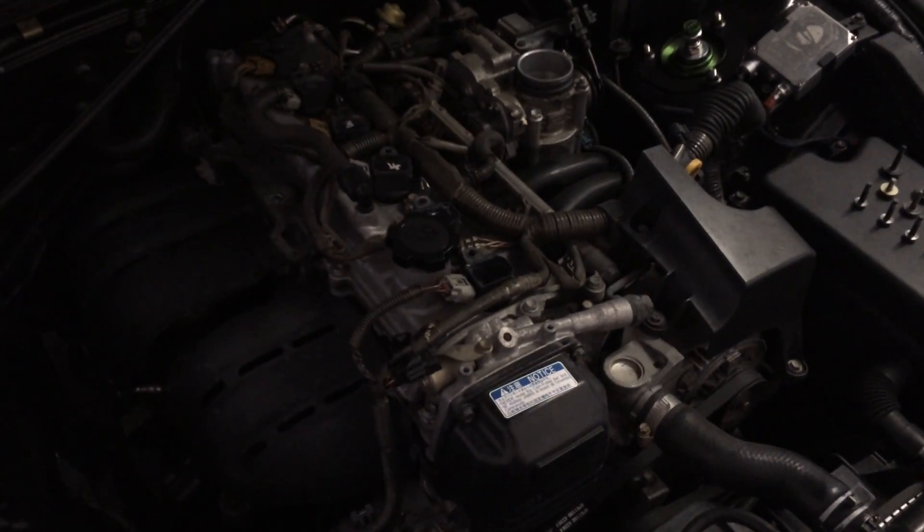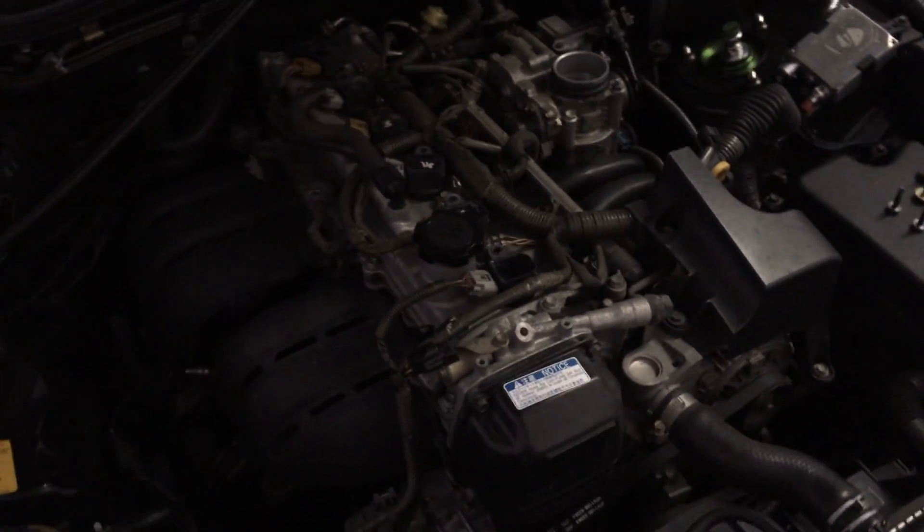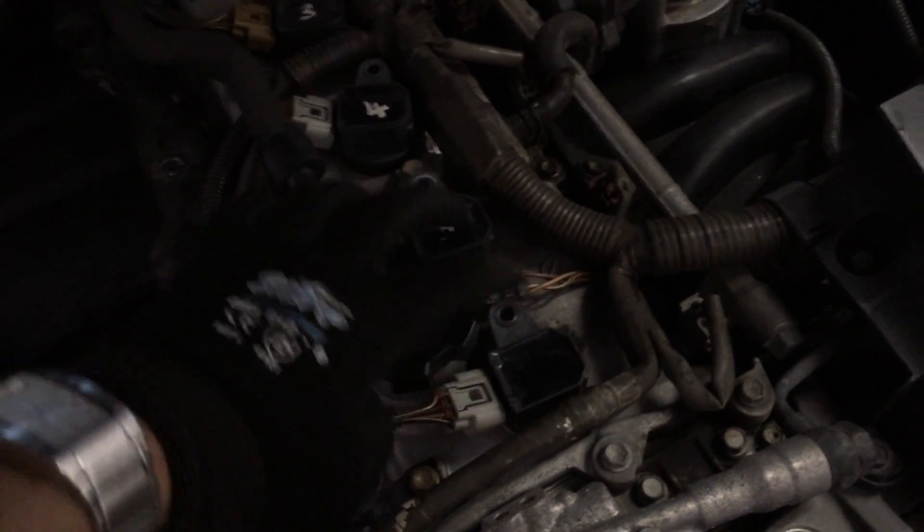I'm going to show you guys the easy way to diagnose a faulty coil pack. This vehicle is a Lexus IS200, but mostly the same applies to almost any vehicle that runs the coil-on-plug style ignition.